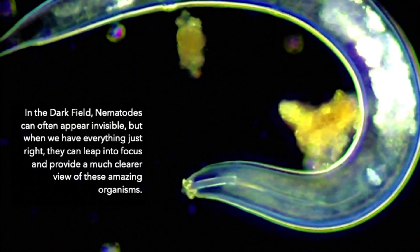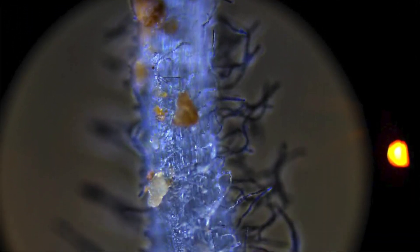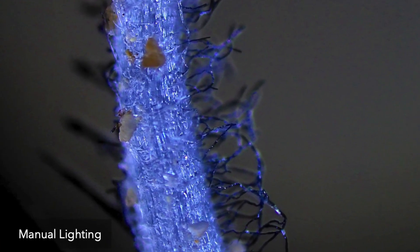And it goes beyond bright field. It's dark field. It's epifluorescence lighting so you can see the invisible fungi. You can see the phosphorus — where it goes and where it glows. And also manual lighting, which is a new creation that allows us to visualize roots and plant surfaces at a completely new level and see them in a much more natural and understandable light.